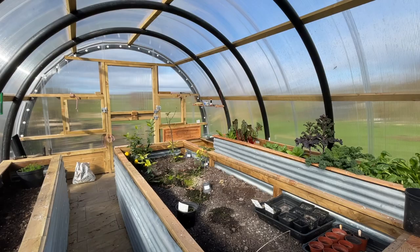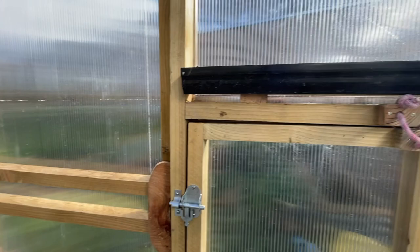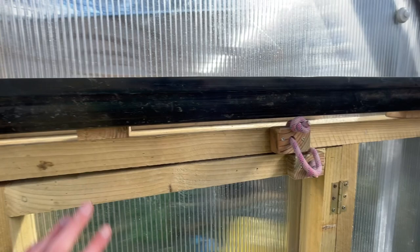Welcome back to the channel guys. I tell you this is the place to be today - it is lovely and warm in here. So today's job is to try and get up some more planters for putting stuff in.